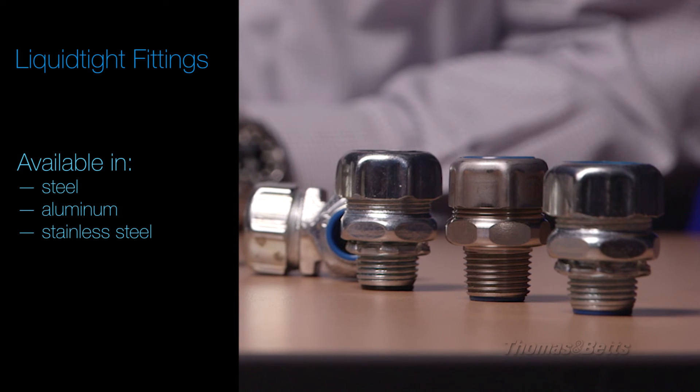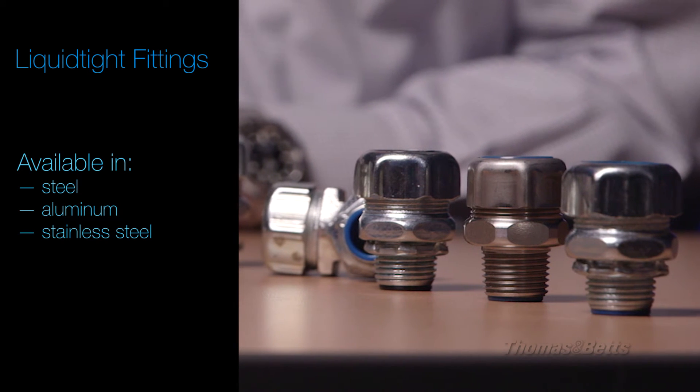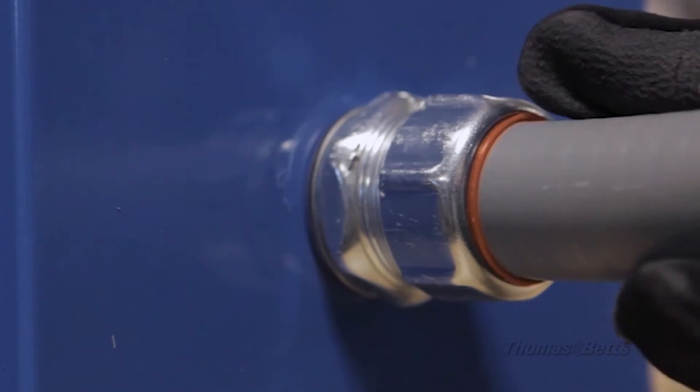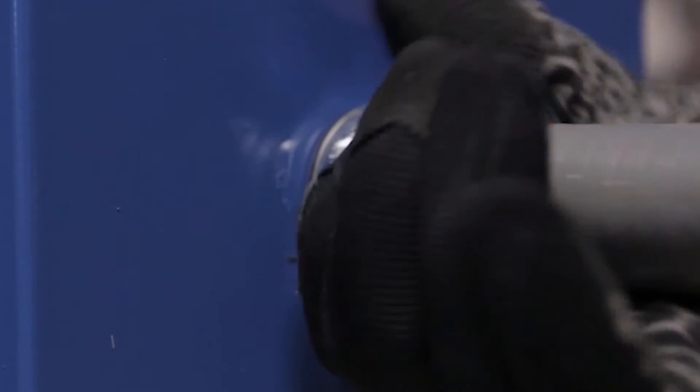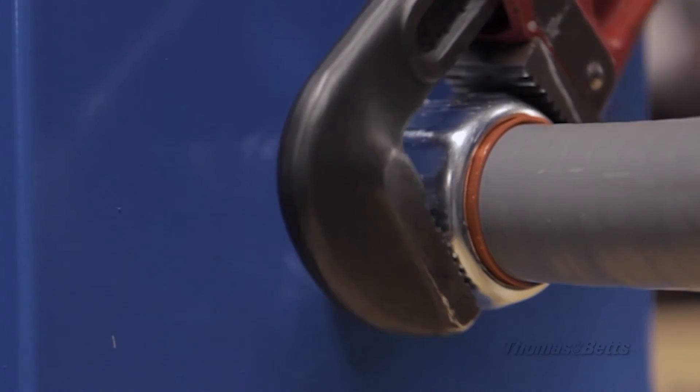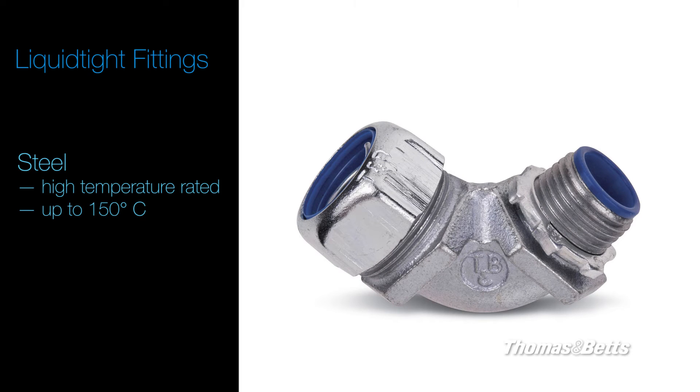TMB fittings are available in a wide range of materials including steel, aluminum, and stainless steel. Steel fittings are best suited for liquid and dust-type connections between flexible metal conduits and a box or enclosure. High-temperature versions are available for extreme performance up to 150°C.